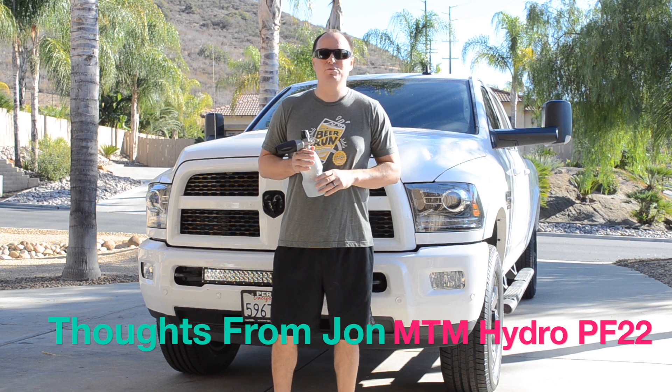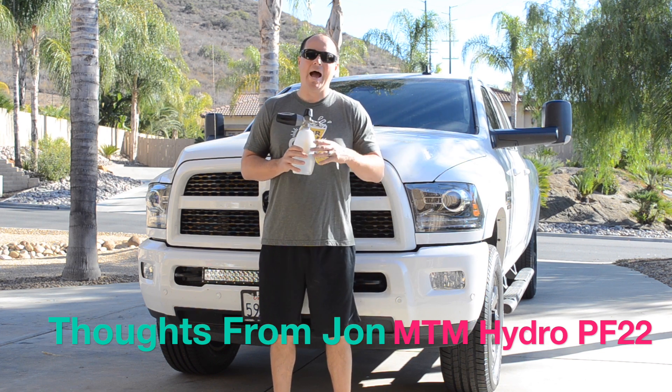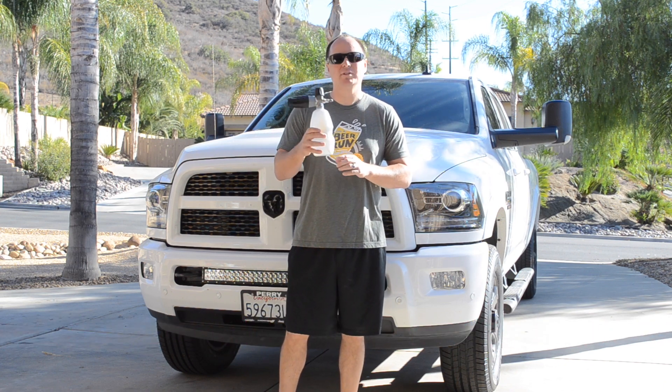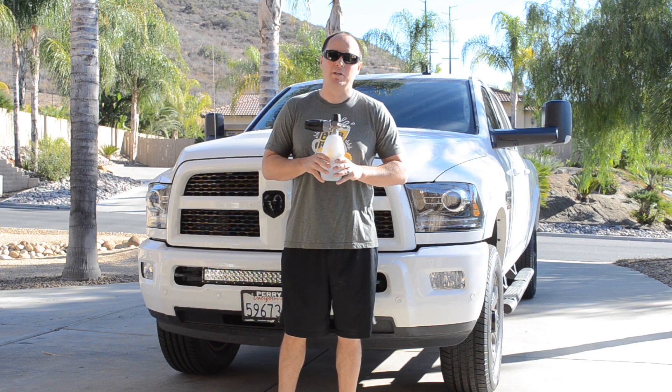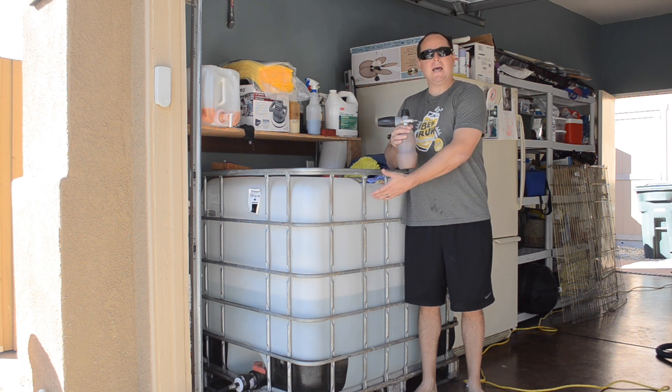Welcome back to another Thoughts from John. Today we're going to review this foam cannon — it's the MTM Hydro PF22. We want to show you how it works. We've been using it for about a year now and we definitely want to give it two thumbs up. When using our foam cannon, we like to use ionized water.